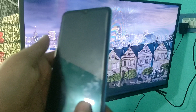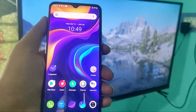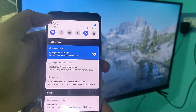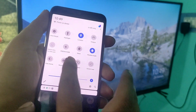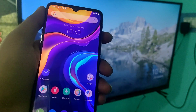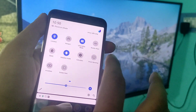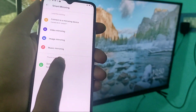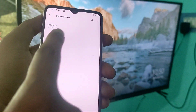Here we go. First of all, open your notification area and click on screencast. Now click screencast and wait a few seconds while it searches for your device.